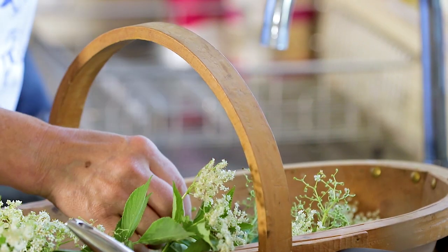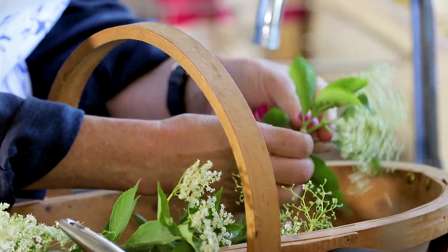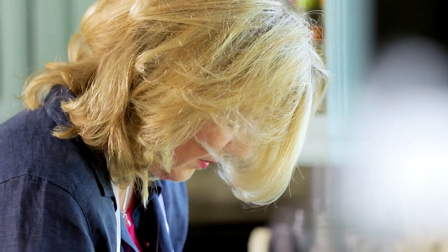The first thing is you're going to shake the insects out and then just wash them a little bit and put them in a bowl.